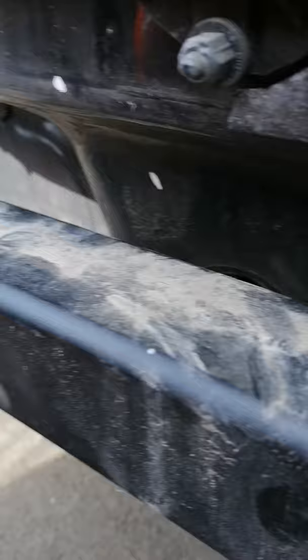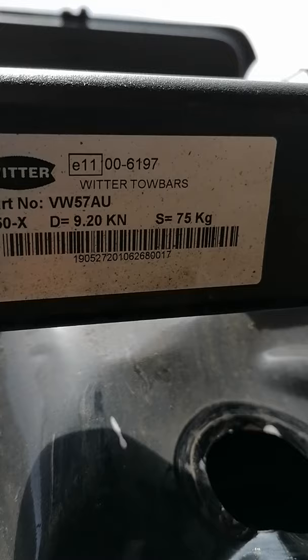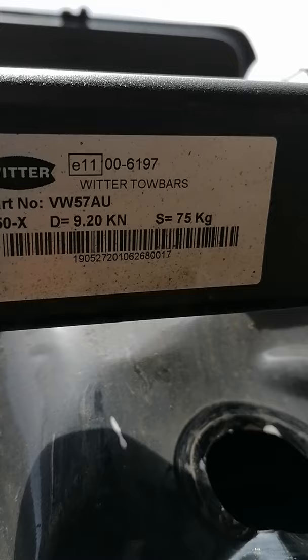I can show the code for the towbar I bought — I bought it from eBay. The sun is glaring on the phone, sorry. The part number is VW 57 AU. This is how far I am at the moment.